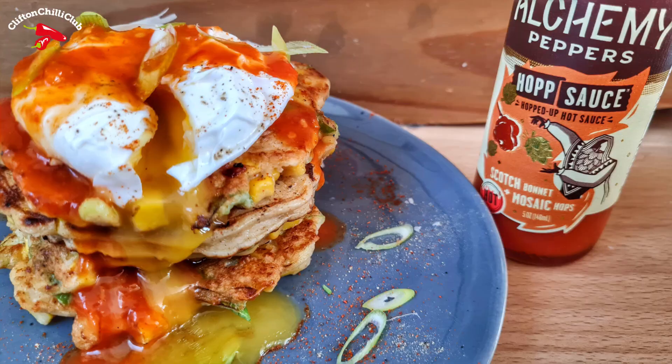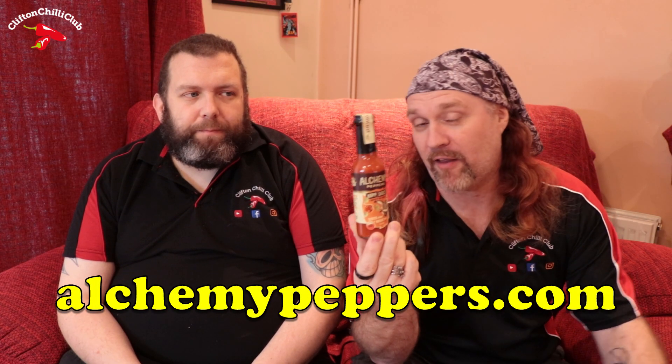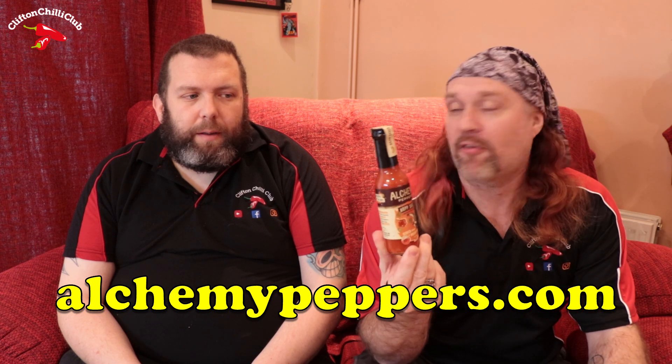We haven't just got a hot sauce, we've got a hop sauce. A big thanks to Alchemy Peppers who sent us a little trio of hopped sauces — not beer, but they've added hops into their sauces. We've gone for the Scotch Bonnet with the Mosaic hops as well.